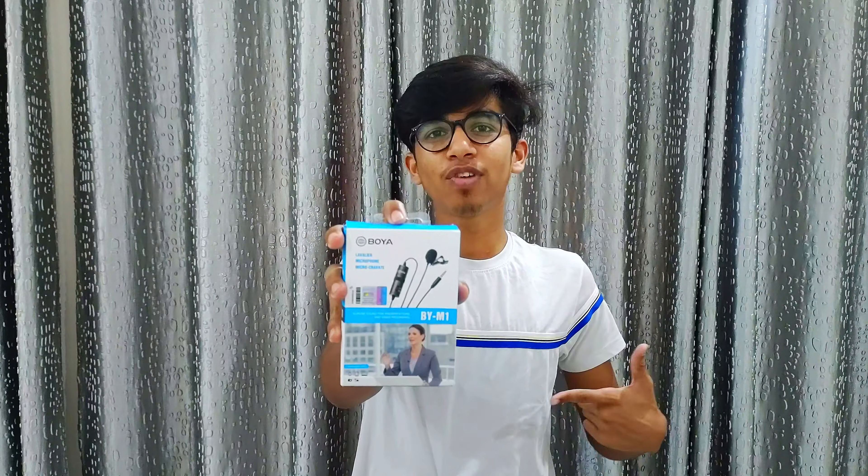Hello guys, my name is Rias. You are watching Tech Mobile Ocean, and this is the Boya M1 mic. We are going to review this, so let's go.